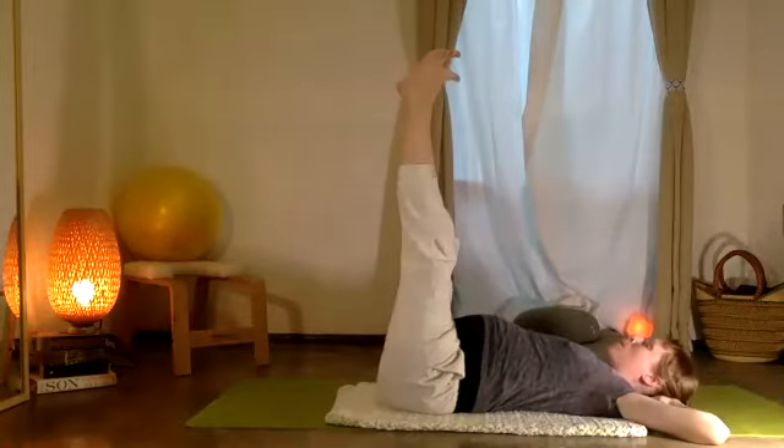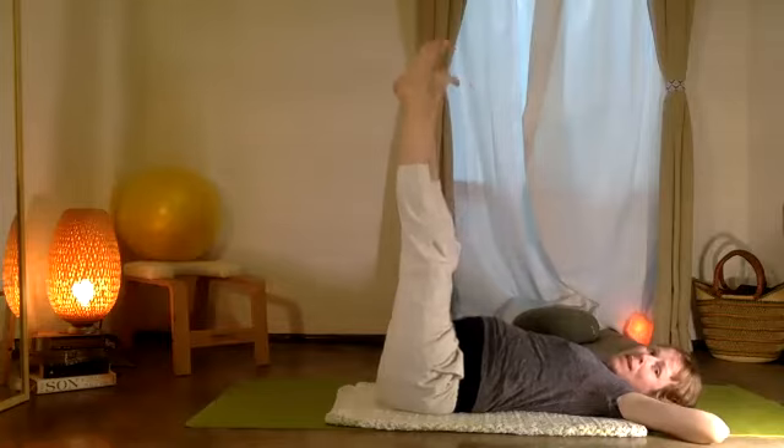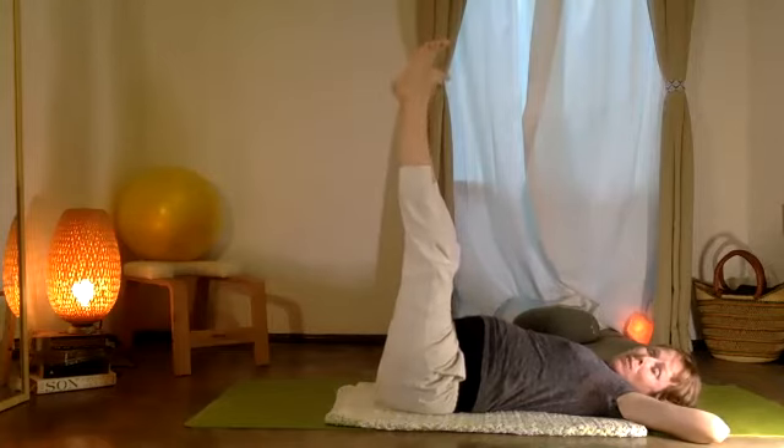Now pause. Take your right heel and beat it into the left for ten, nine, eight, seven, six, five, four, three, two, one.